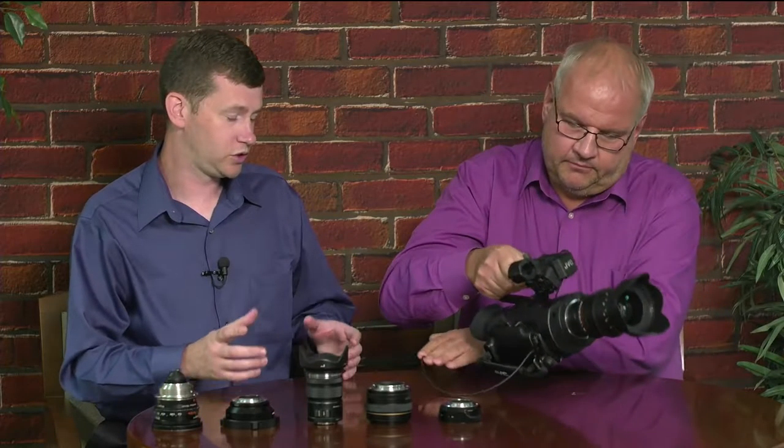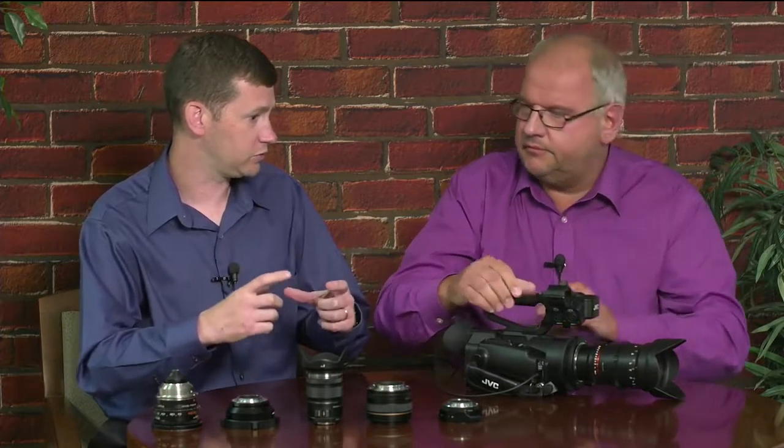Whenever a customer talks to me about purchasing or renting a camera, one of the first things they ask about is the form factor and the sensor. The GY-LS300 features a compact handheld form factor and is equipped with a 4.5K Super 35 sensor and micro four-thirds mount. The Super 35 sensor is a large sensor, and we have the MFT mount for the lens.